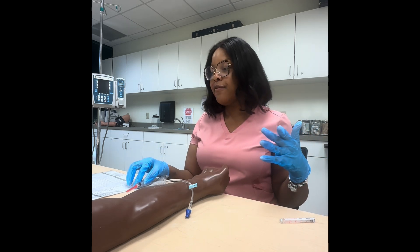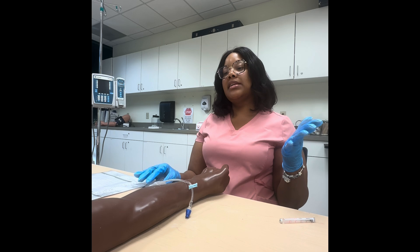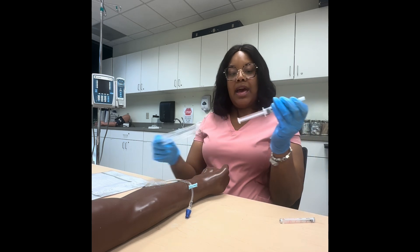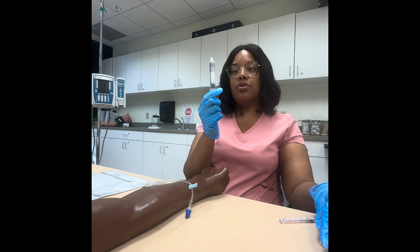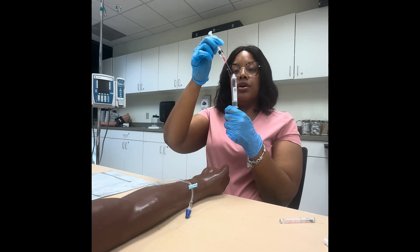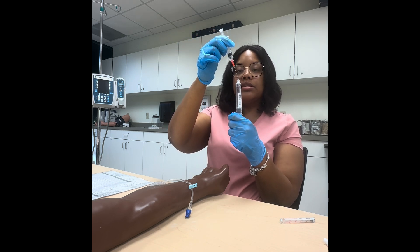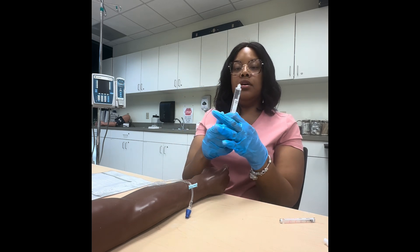Per our facility's policy, the MAR says we have to dilute our morphine with 10 mLs of normal saline and push it over four to five minutes. We have another syringe — pull it back and insert our drawn-up medication into it using the blunt tip needle inside the saline syringe.